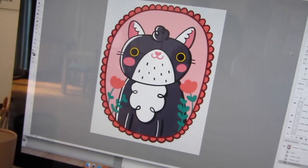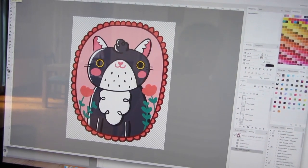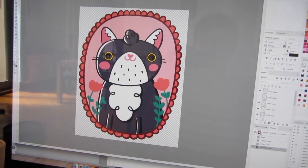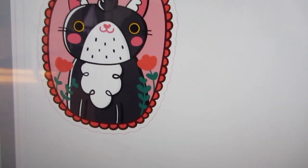This is a file from Adobe Draw — I made this illustration on the iPad. What I need in order to prepare the sticker for Silhouette Studio is a PNG file with a transparent background, so I can save it and open it in Silhouette Studio.